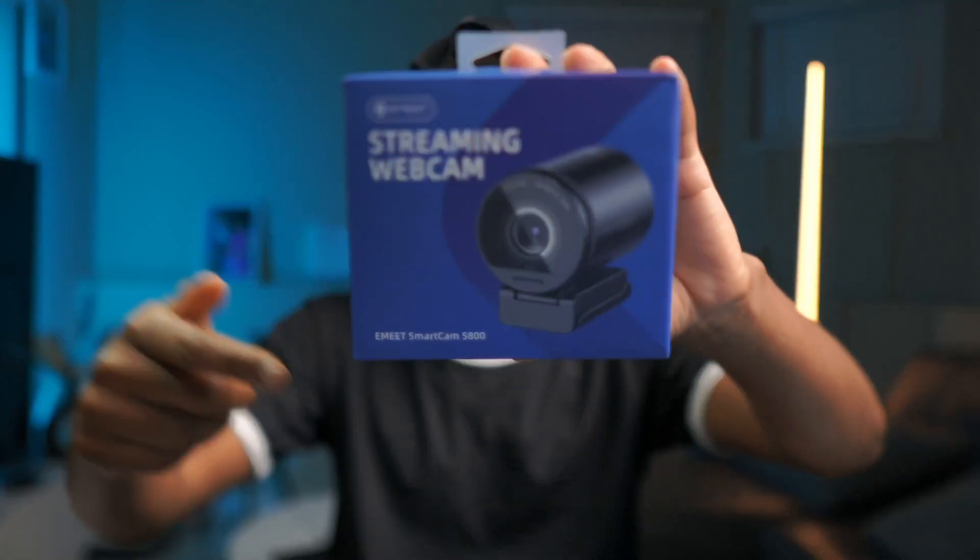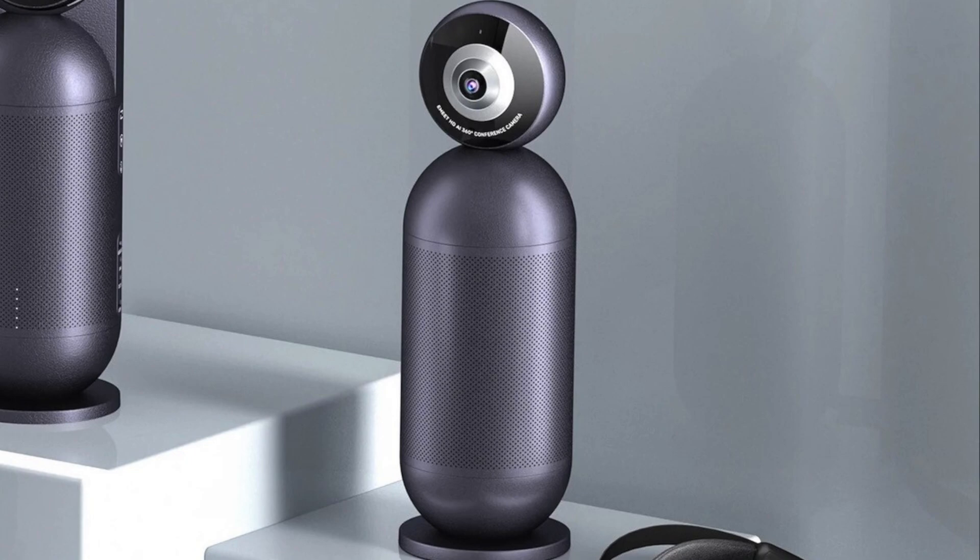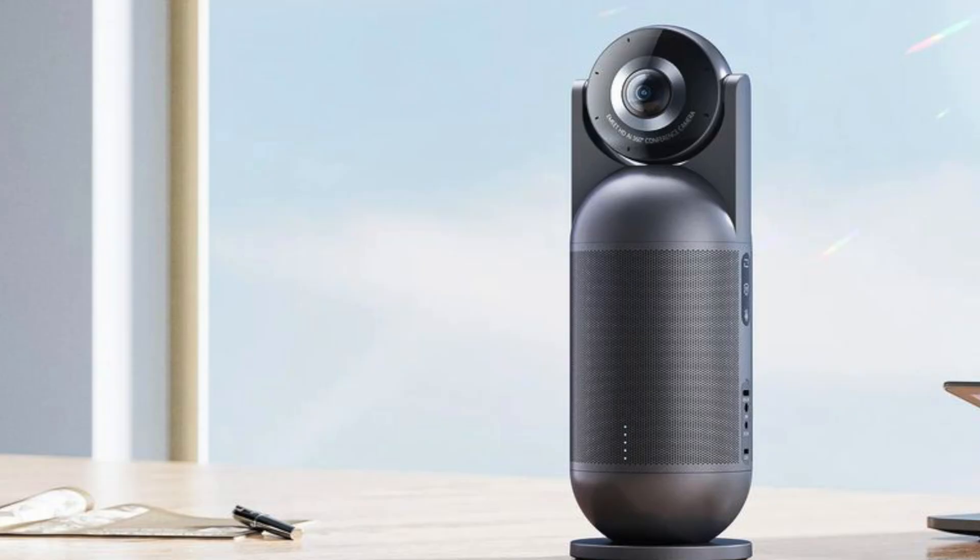If you're involved in conferencing, streaming, or recording, you've probably heard of Emit. It's the famous company behind the 360 conferencing camera.